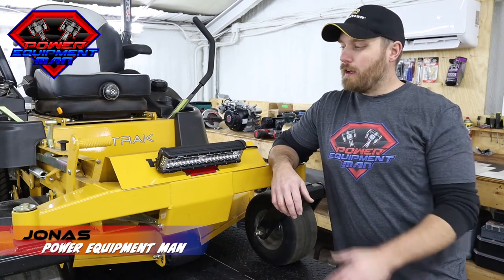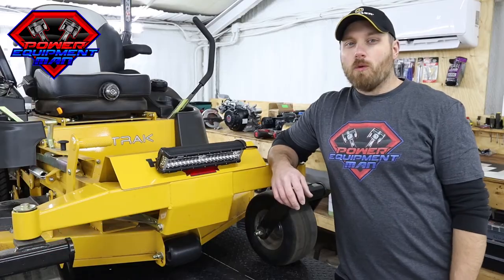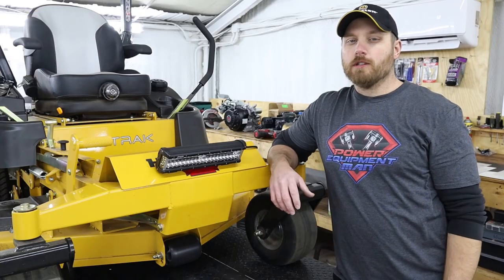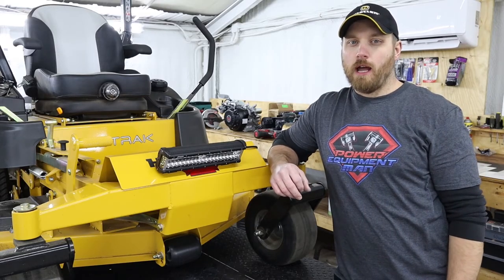Hey guys, I'm Jonas. Today I'm going to show you how to get your zero-turn mower serviced and ready to go. For this video, we're going to be using this Hustler Fast Track, but this general procedure is going to be the same no matter what make or model of residential zero-turn mower you have.